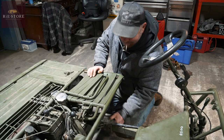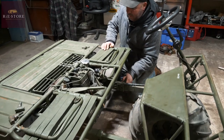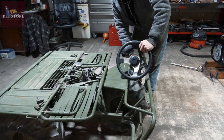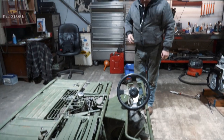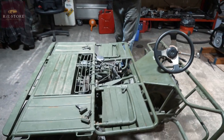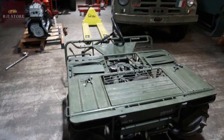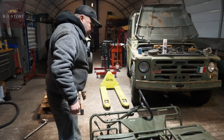Seatbelts not required. You just lay the steering wheel over and then I guess you can stand it up, wheel it around on the back wheels. It's like a flat pack thing, isn't it? It's amazing to think that was in the back of a jeep. So what kind of engine's it got?